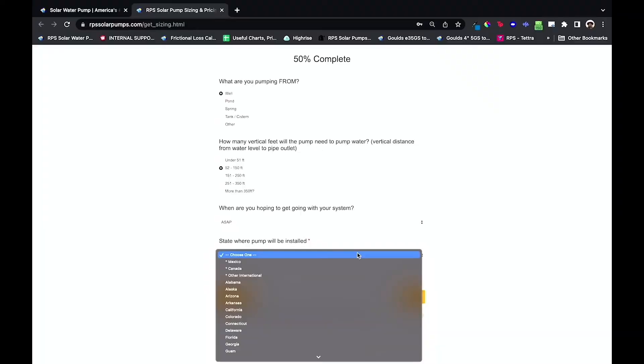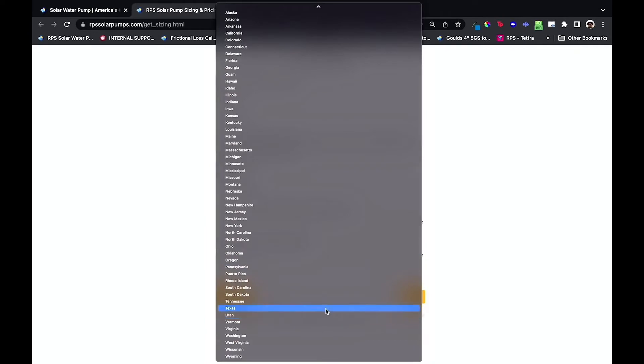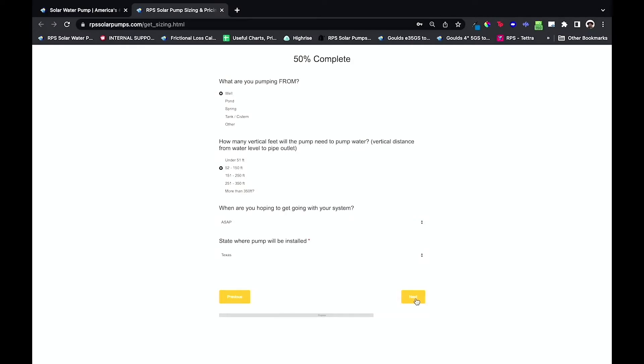The last question on this page is the state where the pump will be installed — we'll say Texas. One of my favorite parts about this form is that you can keep track of where you are in the form process right at the top of the page. We're already over 50% complete — it's pretty quick.